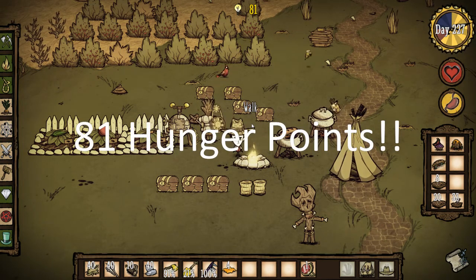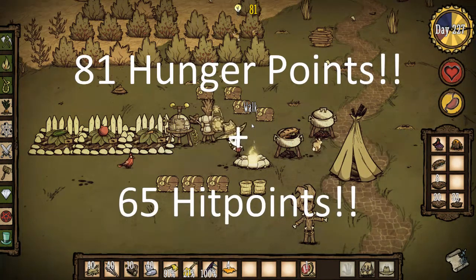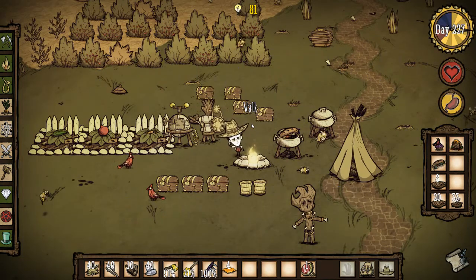It is our biggest one yet. The highest we had before was the four-meat meaty stew, which was 80. Well, this gives 81. Now, whereas the four-meat meaty stew did something like 25 hit points, this one does 65 hit points. So you get 81 hunger and 65 hit points all in one go.